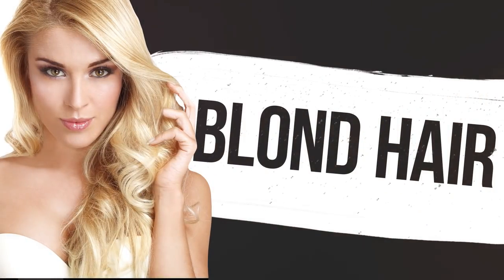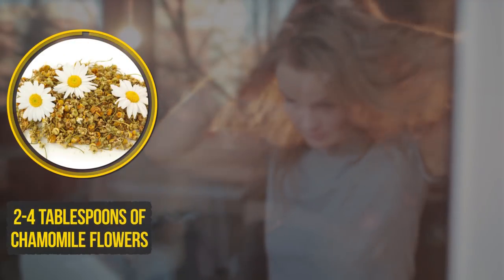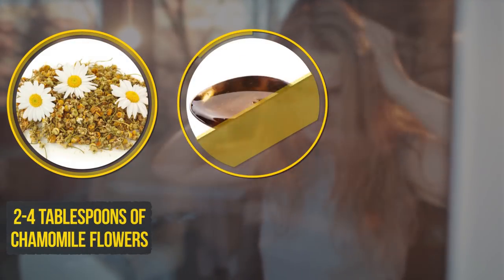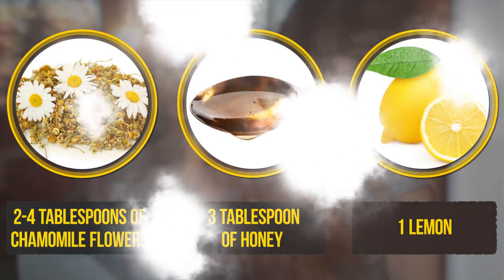Blonde hair. To make your blonde locks look gorgeous, you don't have to resort to new lighteners. You'll only need two to four tablespoons of chamomile flowers, three tablespoons of honey, and one lemon. The quantity depends on hair length and desired effect. Put the chamomile flowers in boiling water.